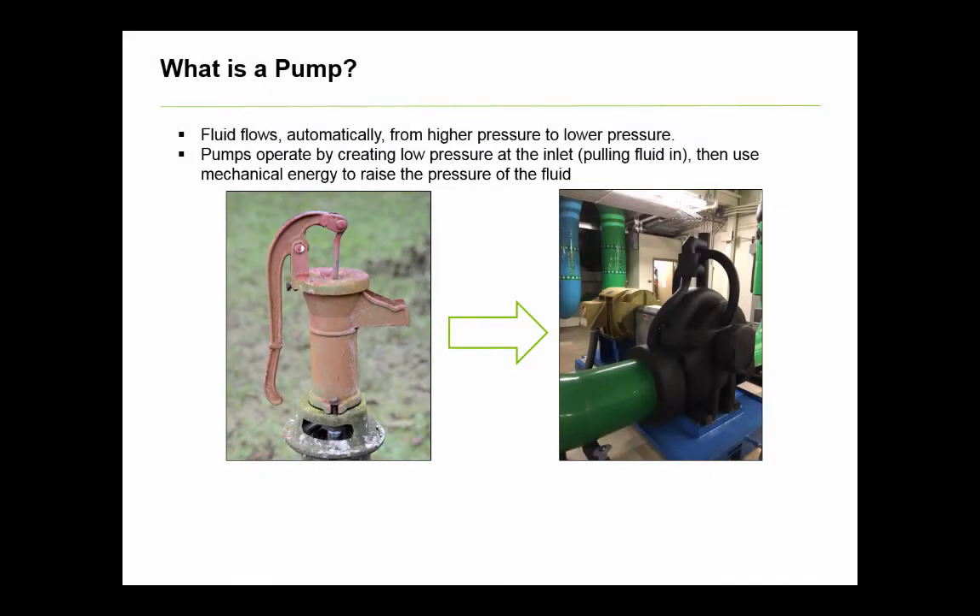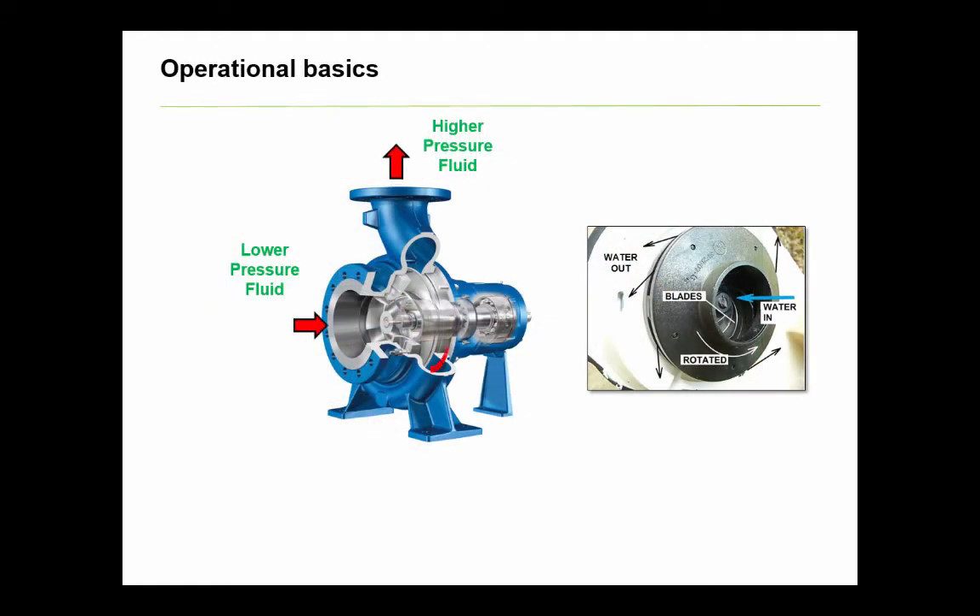What is a pump? What does it do? Basically, a pump converts electrical energy into mechanical energy, which in turn raises the pressure of a fluid. The rotation of the pump pulls fluid into the eye of the impeller, and using centrifugal force increases the fluid velocity, converting the static head at the inlet into velocity head in the impeller.